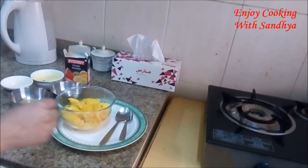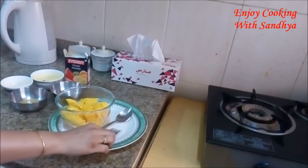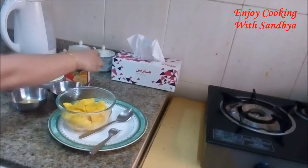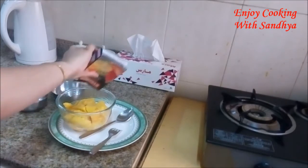For this, take a mango, cut it in small cubes, and put it in a bowl. Now sprinkle chat masala as per your requirement.